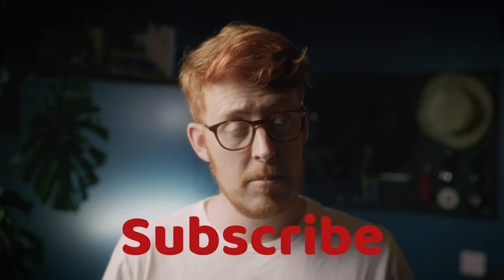Hi guys and girls, my name's Scott Peters, a director and cinematographer based in London, England. If you haven't yet subscribed to the channel, well, you could consider it.